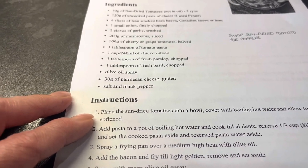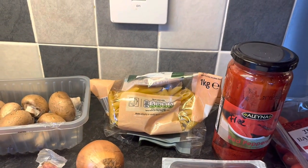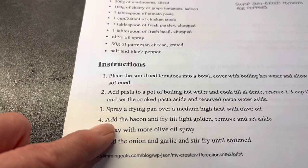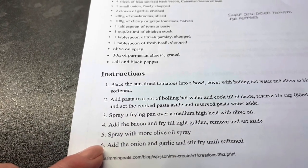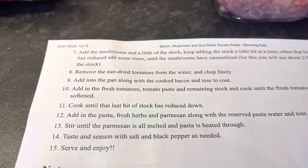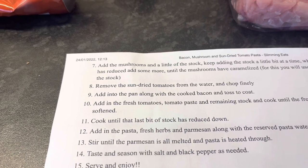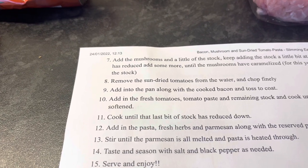Since I'm using red peppers rather than sun-dried tomatoes, I don't need to blanch them. I'll boil my pasta and reserve some pasta water. Spray a frying pan over a high heat with oil, add the bacon and fry until light and golden, remove and set aside. Add more oil spray, then the onion and garlic and stir until softened. Add the mushrooms and a little of the stock, keep adding stock a little at a time until the mushrooms have caramelised — you'll use about two thirds of the stock.